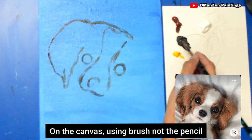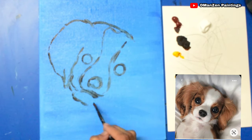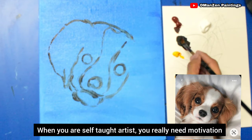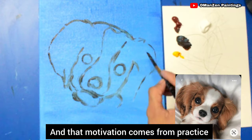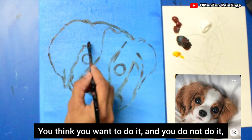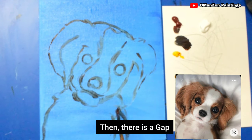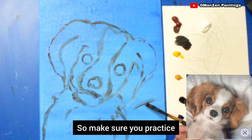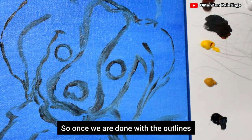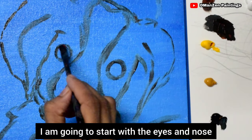Seeing artists draw freehand on canvas using a brush, not a pencil, inspired me a lot. As a self-taught artist you really need motivation, and that motivation comes from practice. If you think you want to do it but don't, there is a gap — so make sure you practice. Once we're done with the outline, I'm going to start with the eyes and nose.